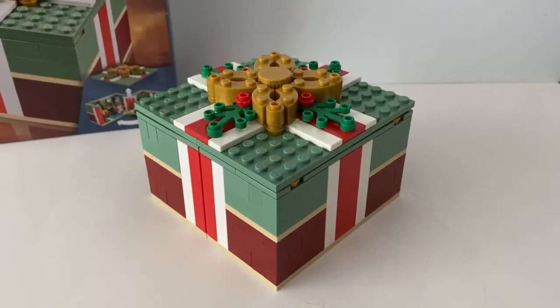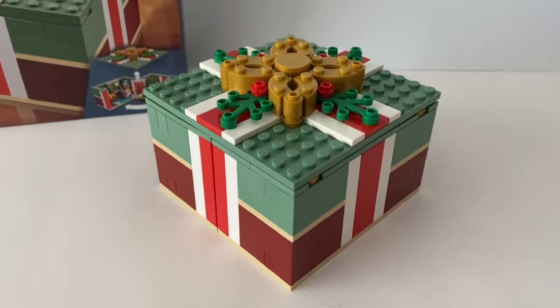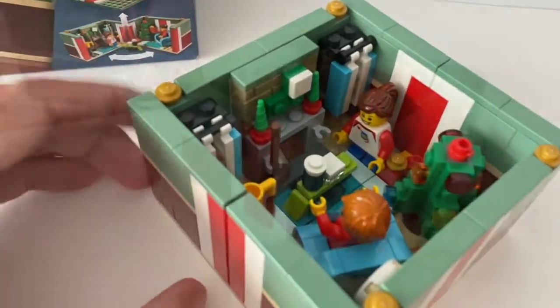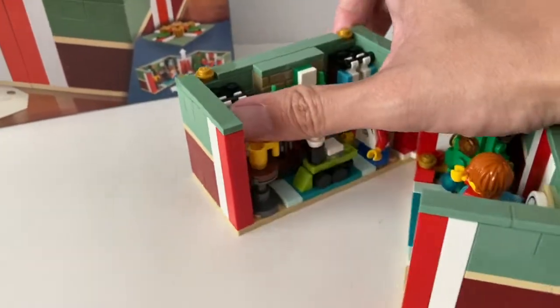On the outside it looks like a very simple present, but it's actually the perfect gift to open during Boxing Day. If you open this present, it reveals a Christmas setting of a living room. You can also open it sideways to reveal more of the interior.